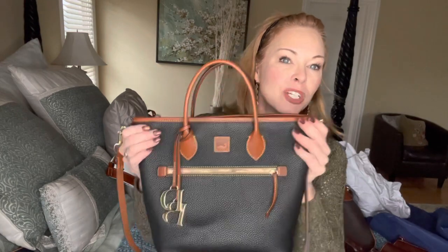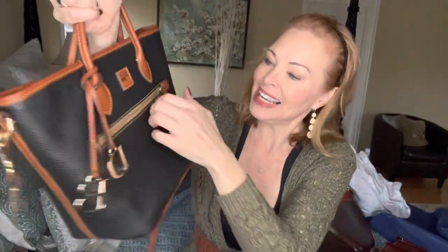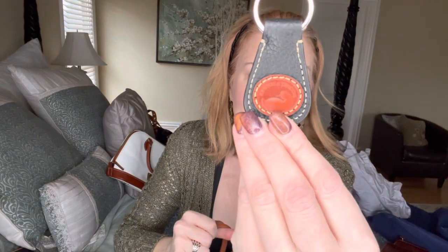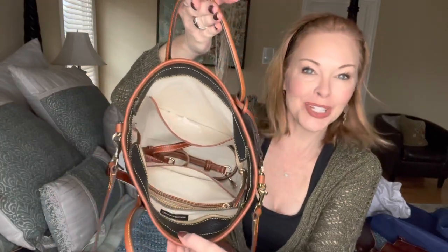The next bag is the Handle Tote — I've done an unboxing of this one and will link it for more details. This is a newer bag from Dooney & Bourke and is the larger of the two Handle Tote sizes. It's nine and three-quarter inches across the top, nine and a half inches down, and about five inches in width. Mine is black and tan. It has a nice zipper and a lighter interior.